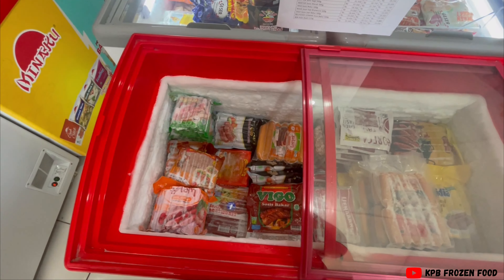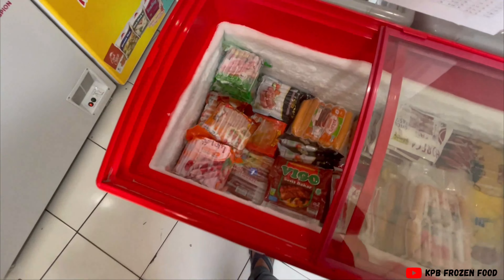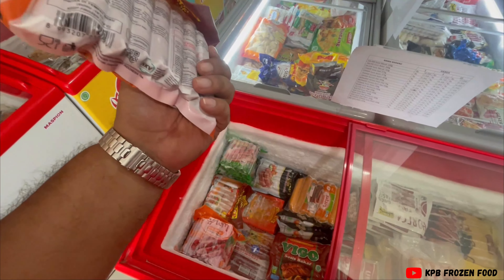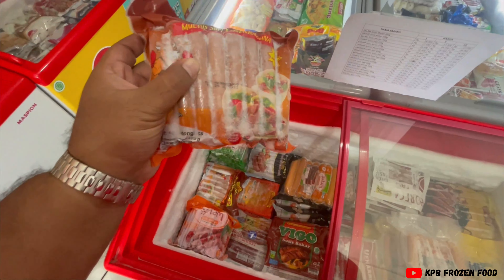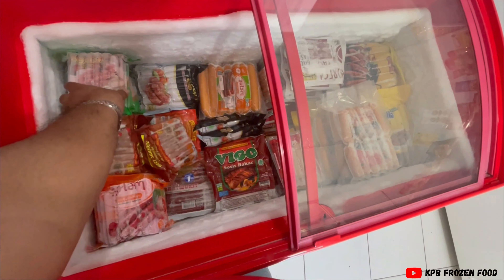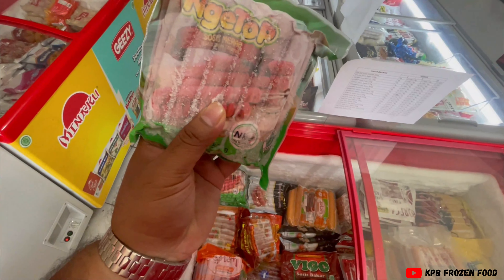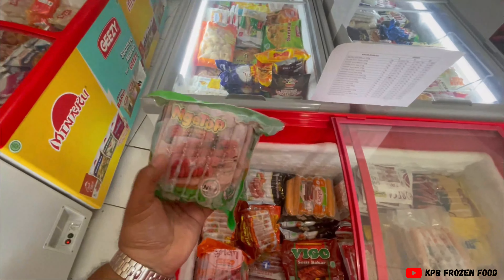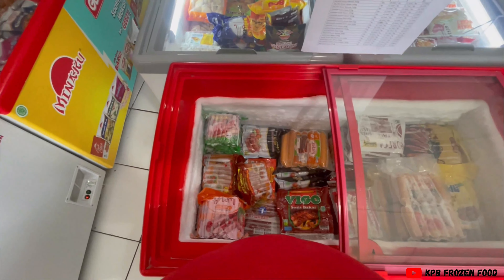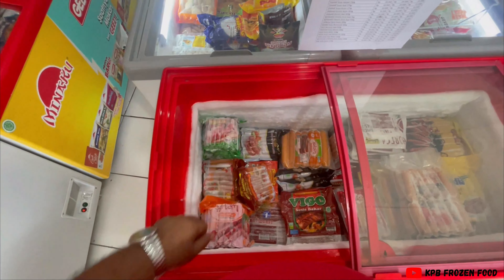Nomor satu, kalau kamu mau display sosis, itu jangan dibuka semua Wong. Kamu kan kalau beli sosis itu, satu pack itu dapat sekitar 20 piece, 20 buah di dalamnya - ada yang berapa buah tergantung gramasinya. Tips yang pertama, jangan langsung kamu beli, terus kamu buka semua, terus kamu display semua Wong - kalau begitu cepat rusak Wong.